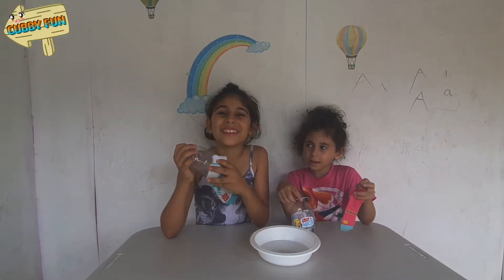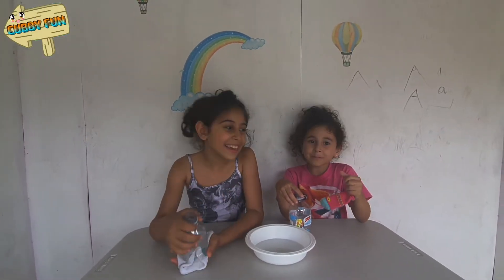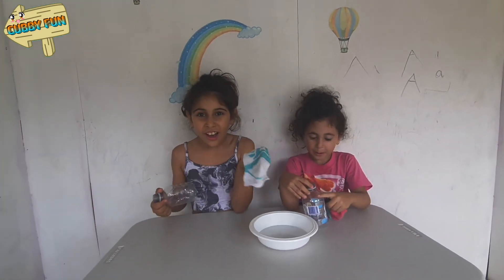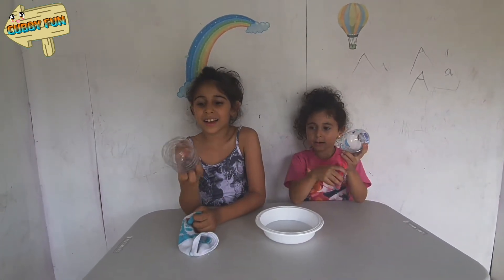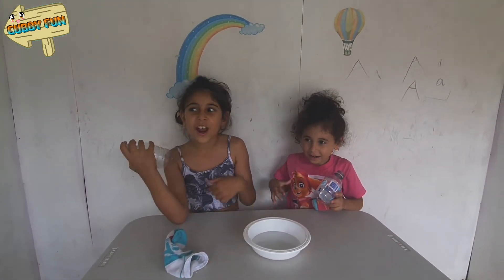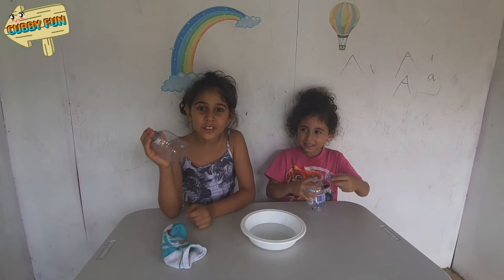Hi guys, today we're going to make bubbles using a sock, a cup bottle, water, and soap.